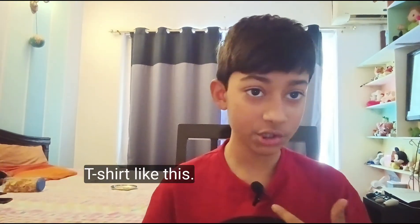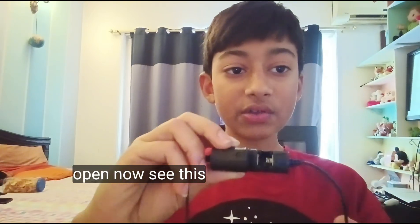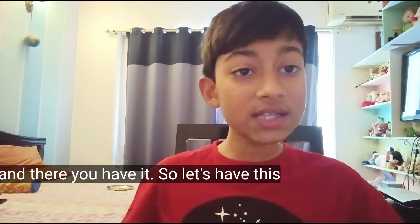Once you have done that, you'll get something looking like this — looks pretty neat. Now you can actually clip it onto your t-shirt like this. You need to spin this part open, and as you can see, it comes right out.